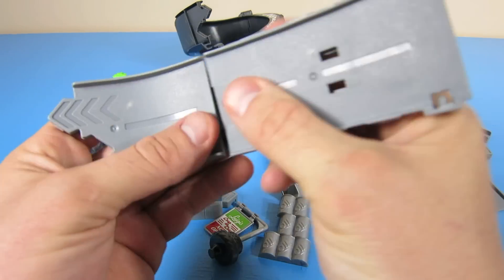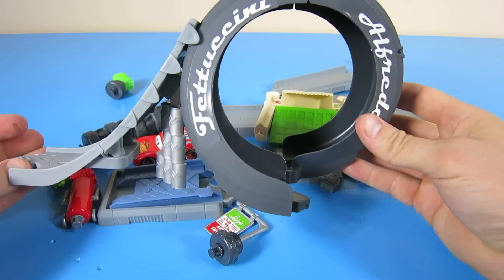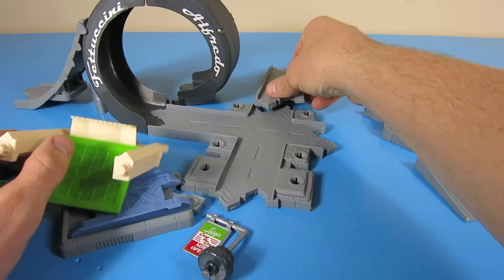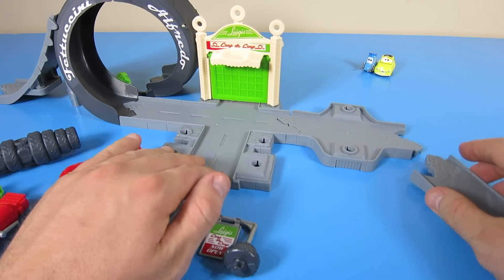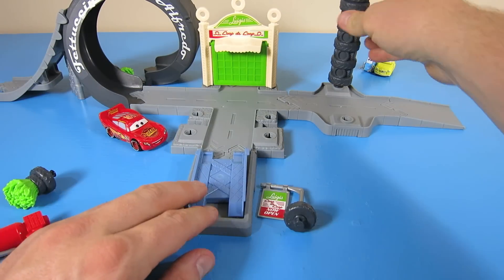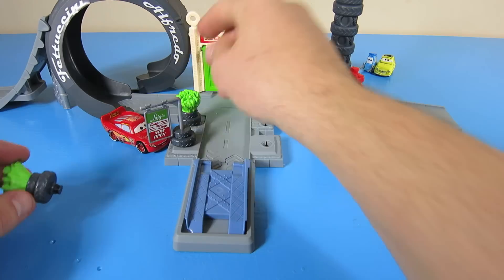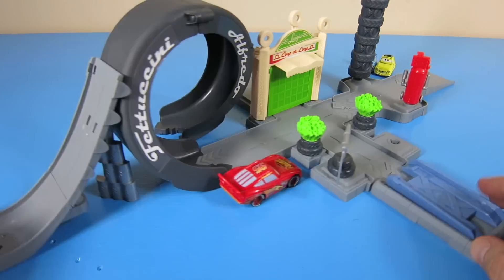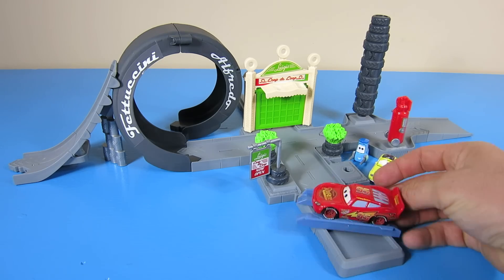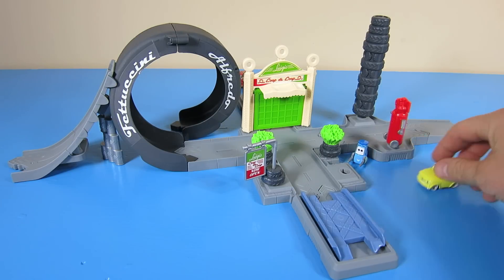Okay, now it's time to assemble. This playset comes with a lift for Lightning McQueen to get his tires changed, and you can tilt it and go through Luigi's tire shop door.